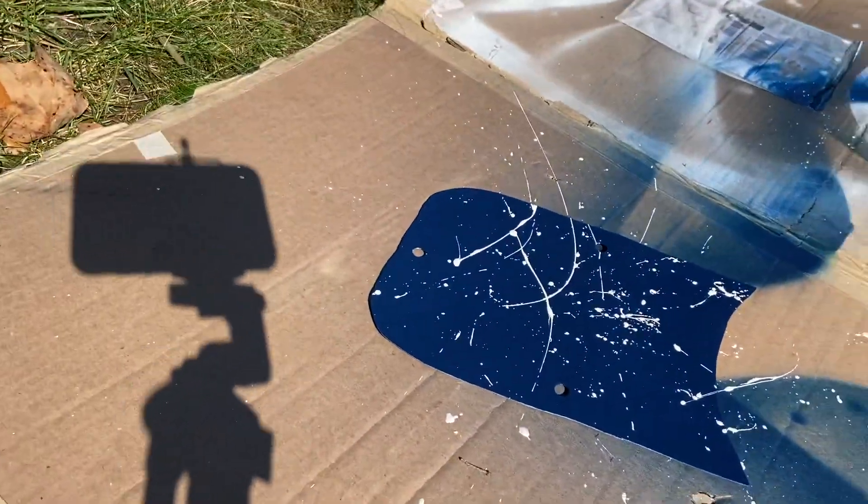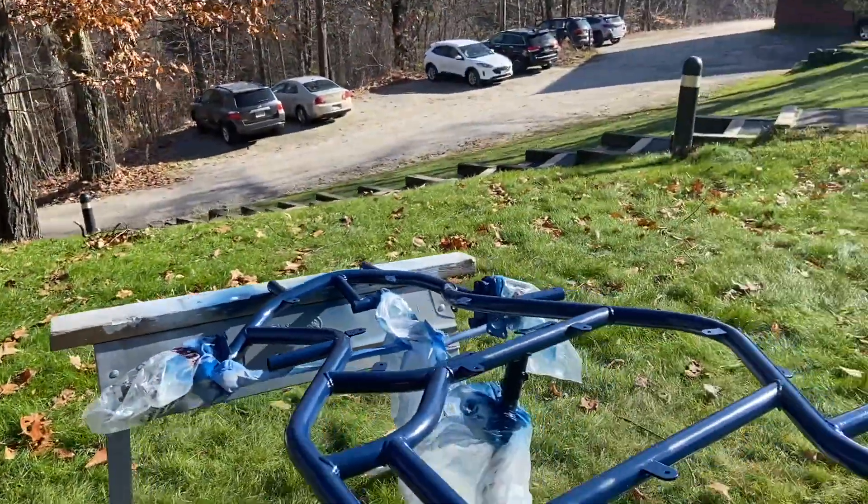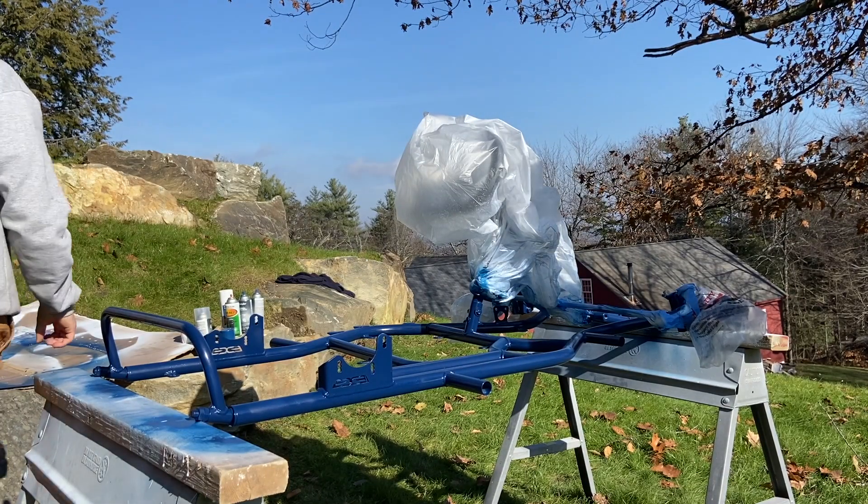That's the foot plate under the pedals, which we just splattered as well. That looks pretty sick. Let's flip the whole frame again just so we can get it on video.